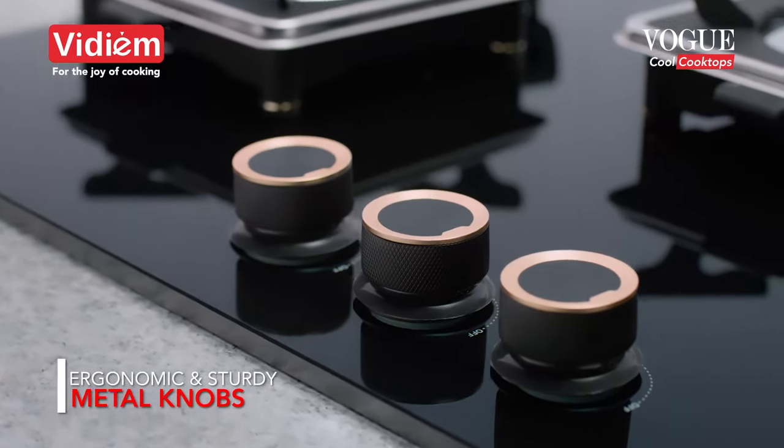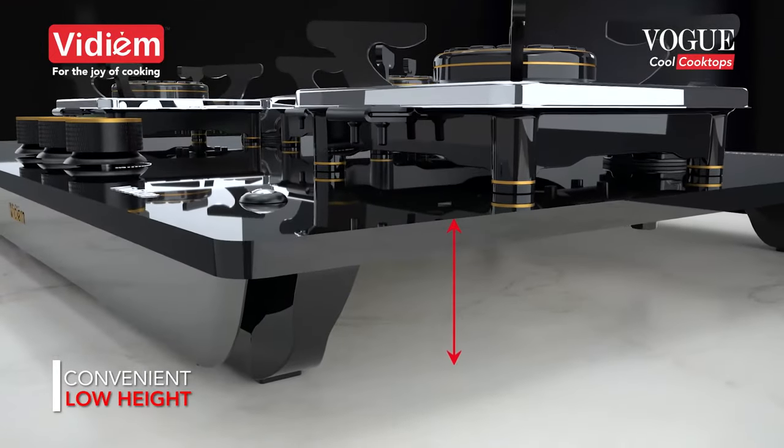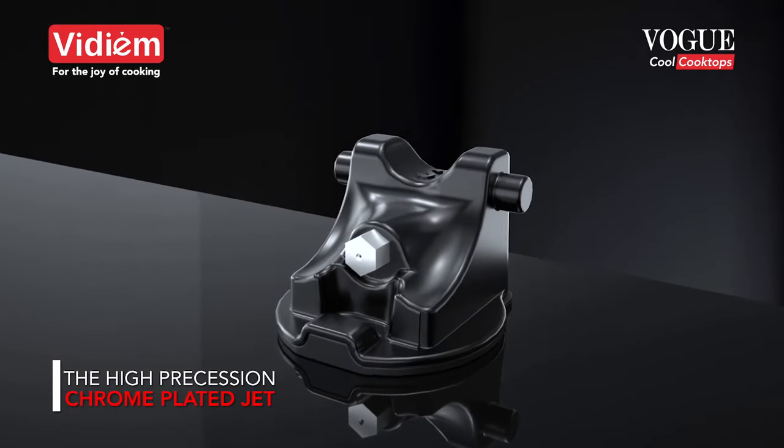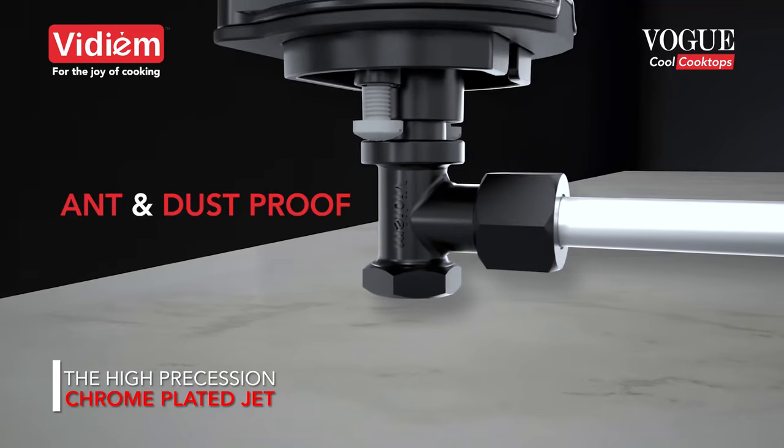Ergonomic and sturdy metal knobs. Convenient low height for easy handling of vessels. The high precision chrome plated jet positioned on the top of the stove is ant and dust proof.